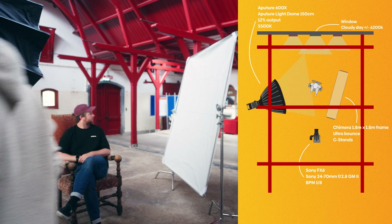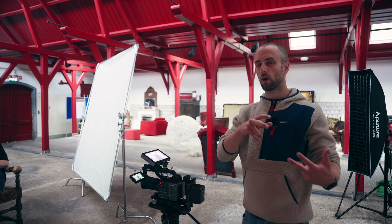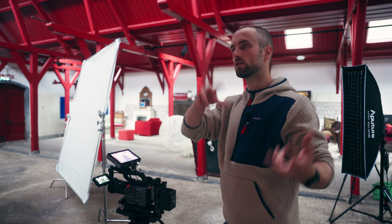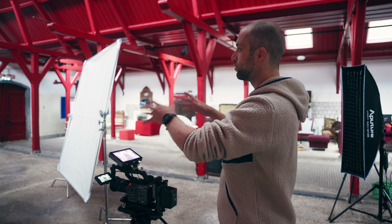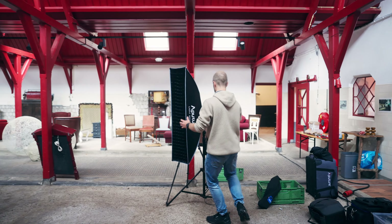I want this a bit more from the side to create more contrast. The thing is, because we just made a wide shot of this same setting, it's kind of hard to add a backlight right now because the backlight wasn't present in the wide angle shot. But if this would be your only interview shot, you could. So let's do it just to see what it does.